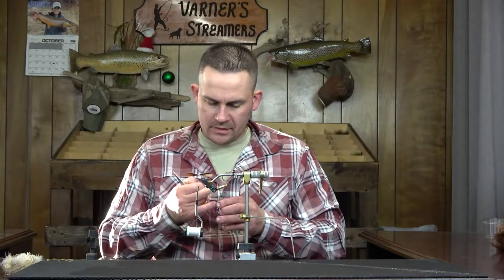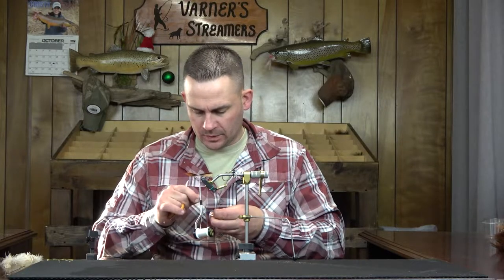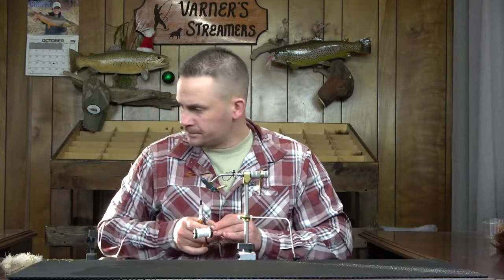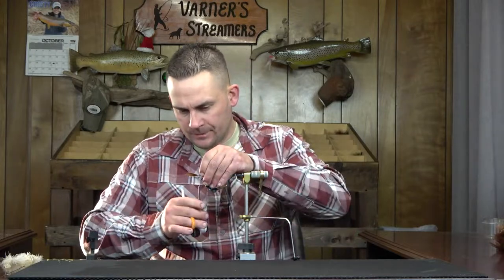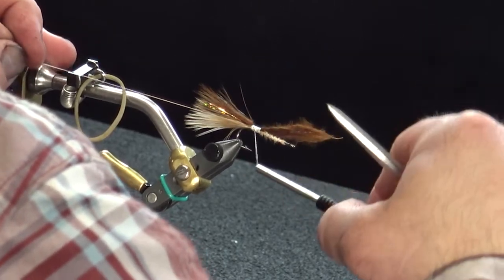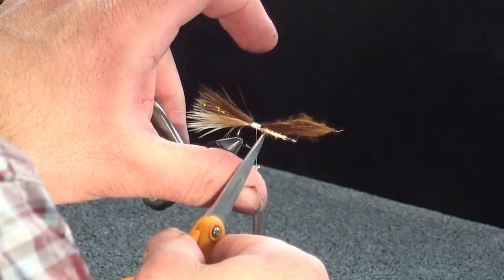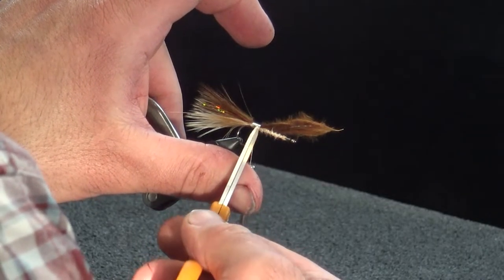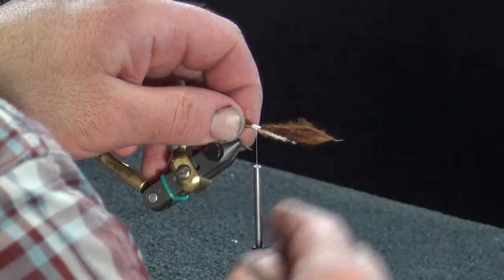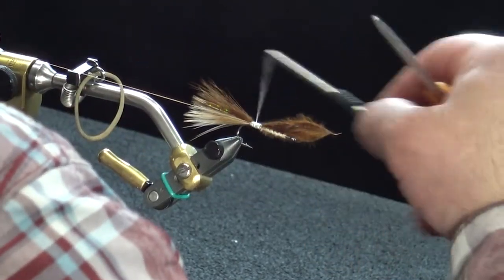We're going with copper wire, size small. When you take this, just make sure you take enough to work with — don't try to cut it to the exact right length. If you waste a little bit, it's not the end of the world. Make sure you have enough to work with so it won't be frustrating when you try to counter-wrap on the schlappen. I want about four inches or so — enough to capture all the schlappen and still have good control toward the end.